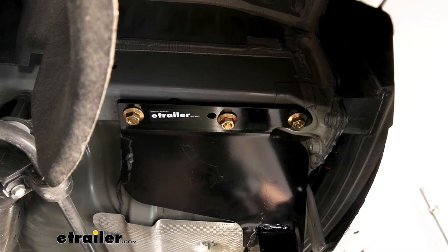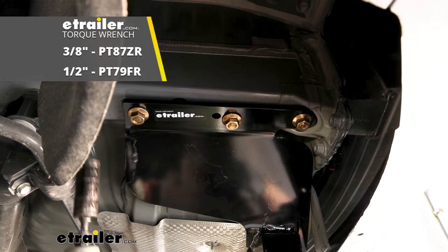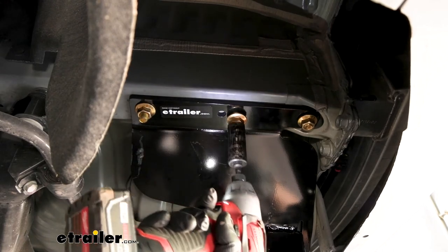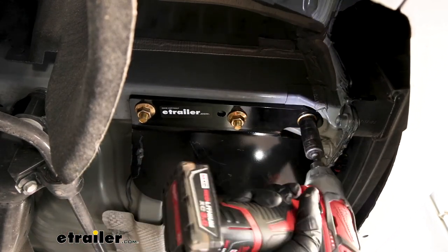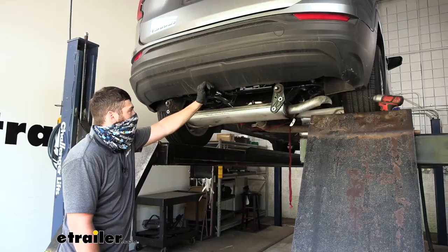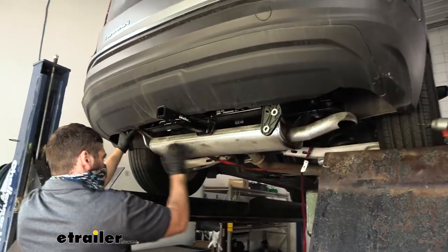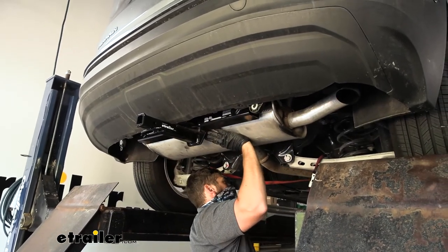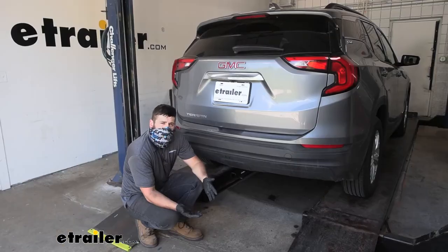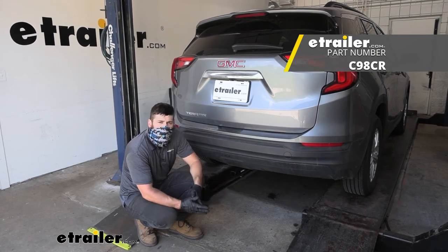With all of our hardware in position, take a three quarter inch socket and tighten and torque each piece of hardware to the specifications in the instructions. With the hitch secured to the vehicle, don't forget to raise the exhaust back up to position, tighten the two bolts on the side of each flange, and reinstall the two screws on the bottom. And that's going to do it for our look and installation of the Curt Trailer Hitch Receiver here on our 2020 GMC Terrain.